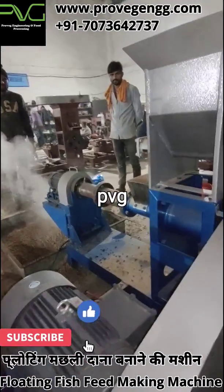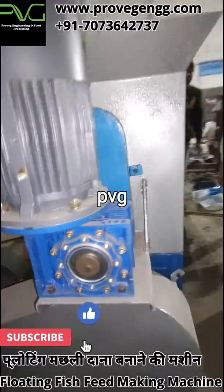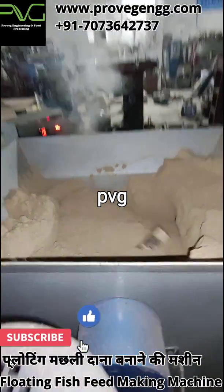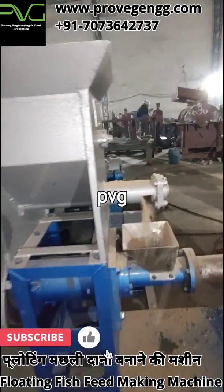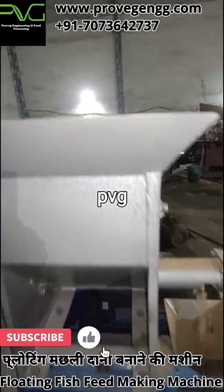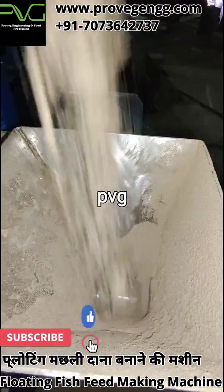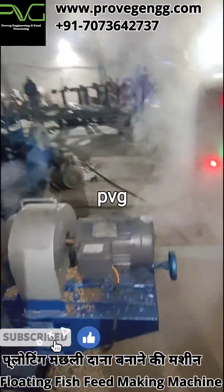The smallest extruder we have in our factory is 25 kg per hour, available with 7.5 hp main motor power. Then we have 50 kg per hour, 100 kg per hour, 150 kg per hour, 250 kg per hour, 300 kg per hour, 500 kg per hour, and 1000 kg per hour. The popular range is 50 kg per hour to 250 kg per hour, which is much popular among small entrepreneurs and farmers who want to make feed at their farm.